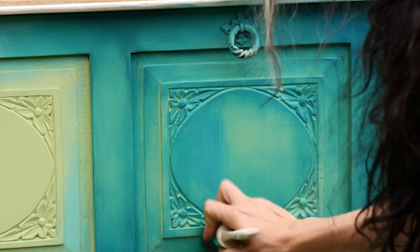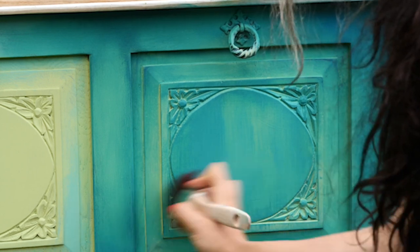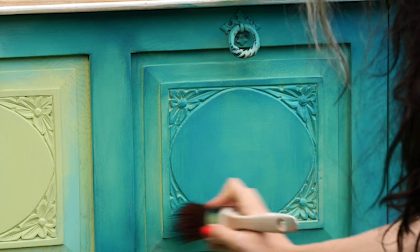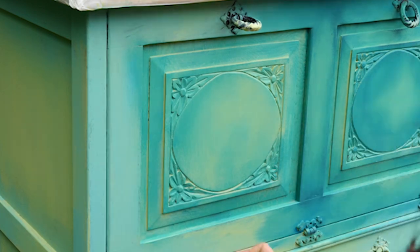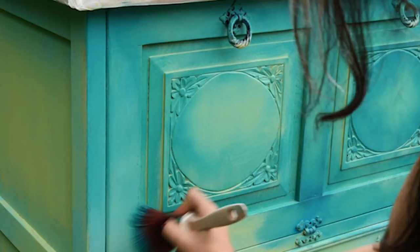In the middle I blended the colors a bit more and added a bit of peacock as well. The same steps apply for the other side of the piece, so I will put it on fast forward for now.